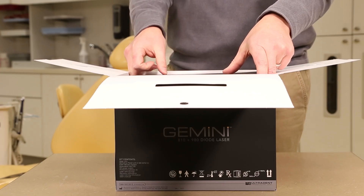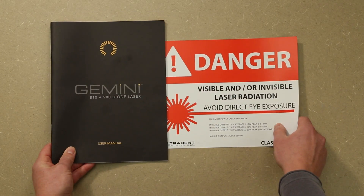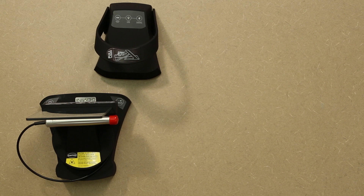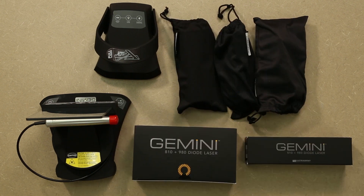As you unpack, make certain you have all the contents necessary for operation. Inside the box, you will find the warranty card, instructions for use, training voucher, laser unit and handpiece, foot pedal, three sets of protective eyewear, power supply and tips.